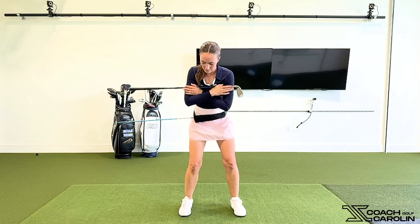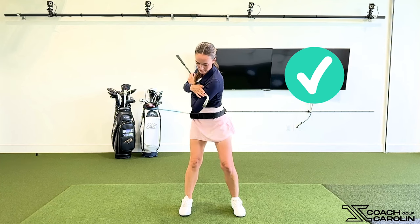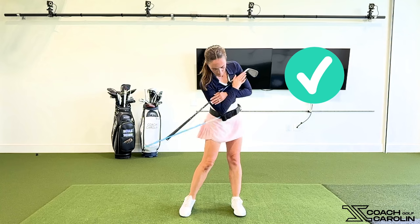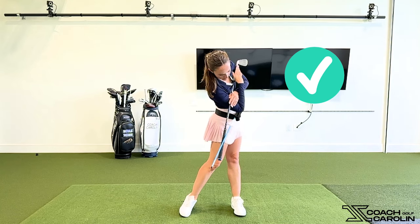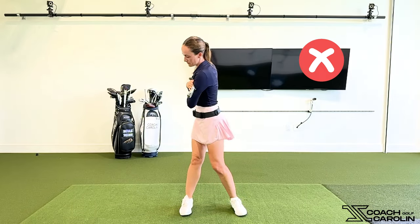When you say coil, you want to explain that so viewers understand what we're supposed to be doing in the backswing. You definitely want some separation between your upper and lower body — that's what creates coil. Think of winding something up: if your upper body can turn against your lower body, you create a lot of snap coming back down. A lot of mistakes I see is everyone turning everything together in both directions, so the club can only move as fast as you're turning — there's no whip, no speed.